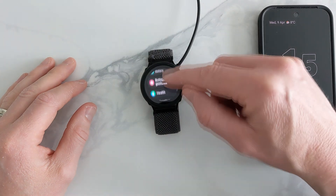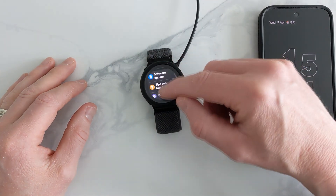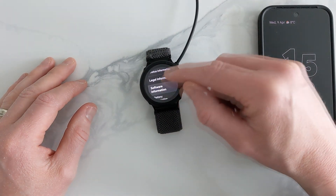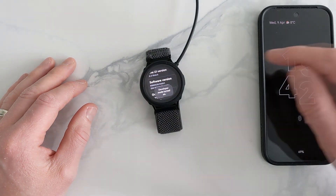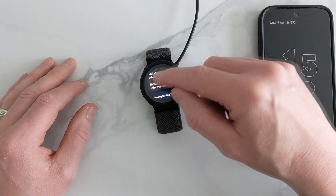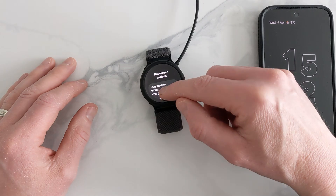First, press your options and scroll right down to 'About Watch.' Then go to 'Software Info' and tap on the software version repeatedly until development mode turned on appears. Back out of this and you'll see the development mode option now available.